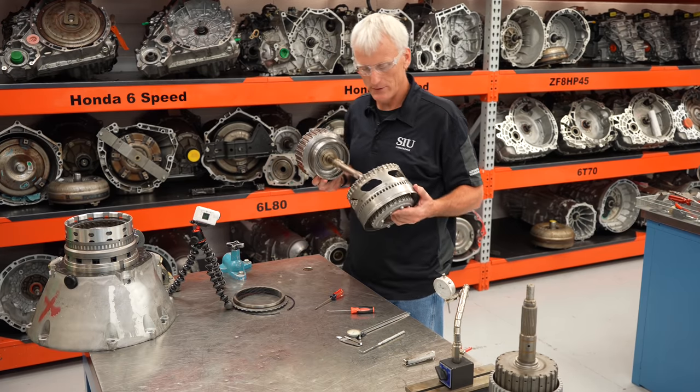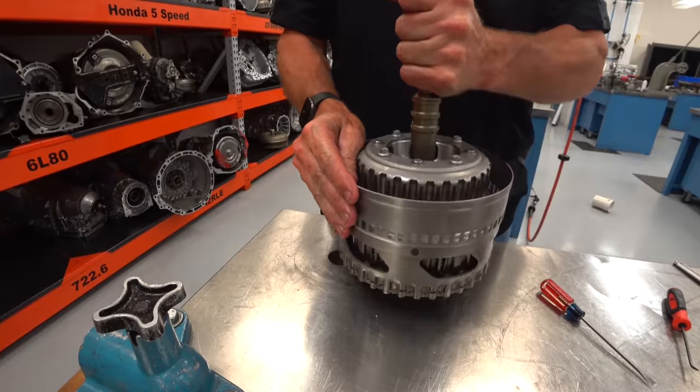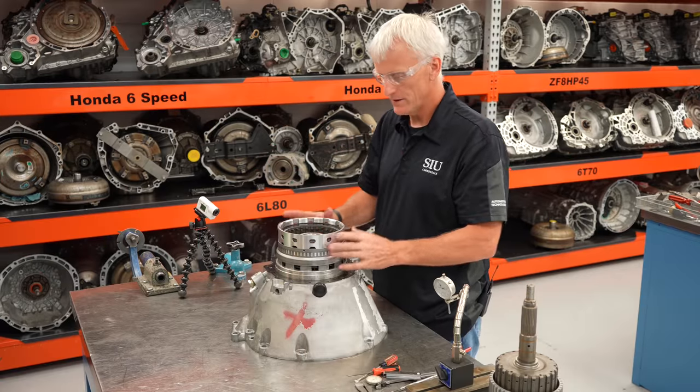I'm going to go ahead and put all this back together. Since everything checks out okay, we'll call this K2 clutch assembly done.